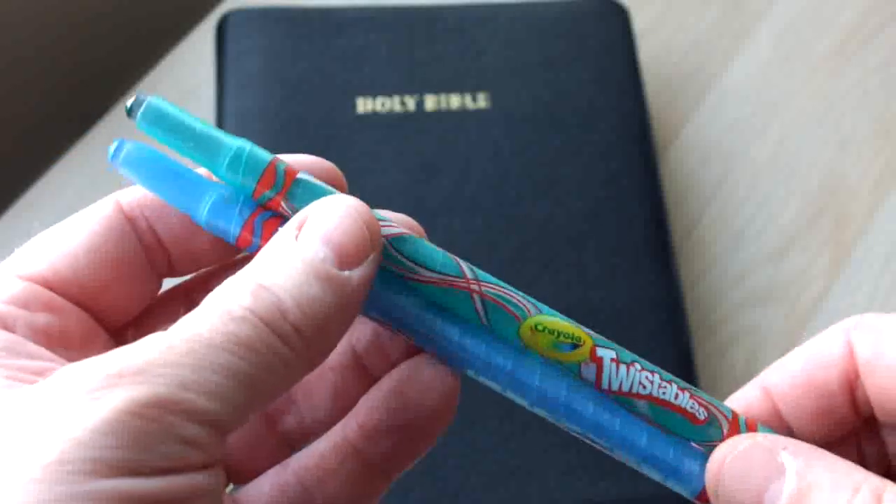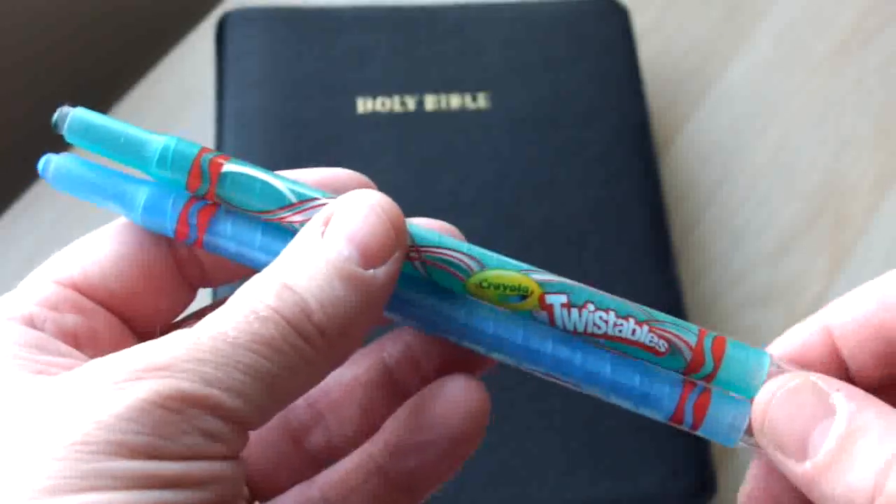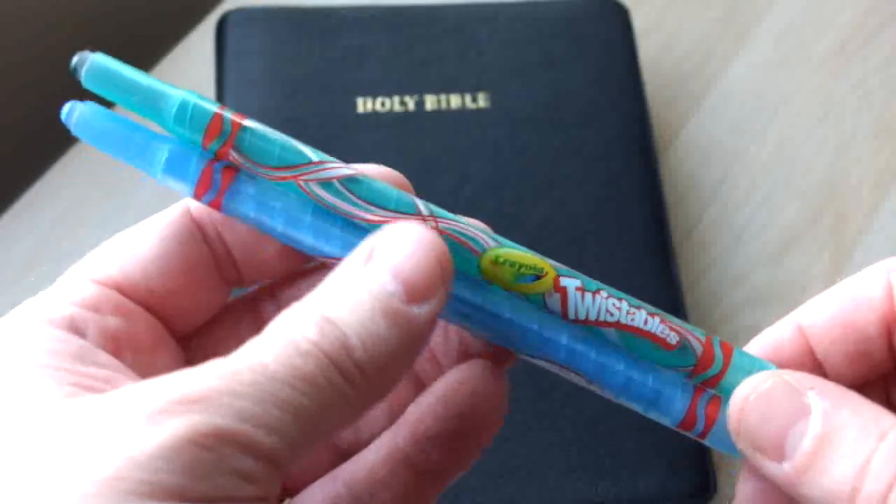Crayola do twistable pencils, but I don't find them as good for Bible marking. Use the crayons — they're a lot better.